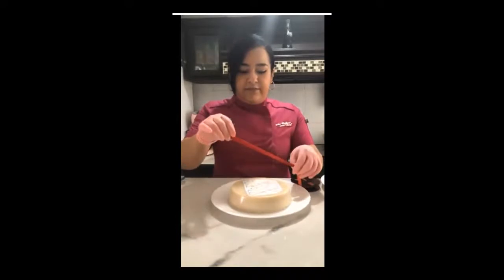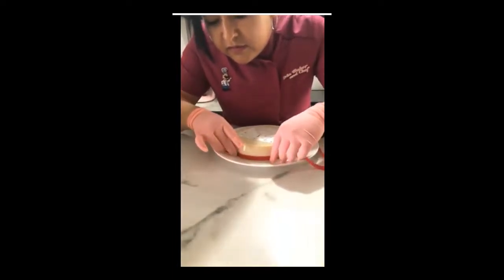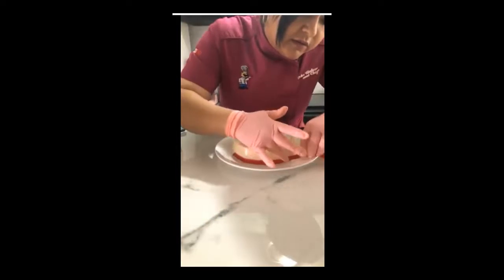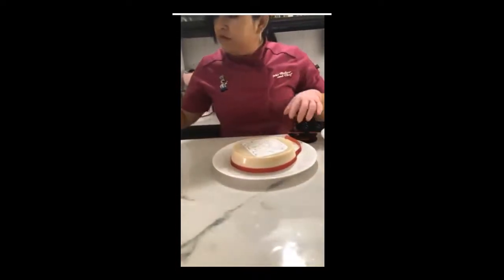Si es sobre fondant necesitamos colocar pegamento para fondant e irlo colocando. Si es sobre gelatina, la misma humedad de la gelatina lo va a adherir sin ningún problema. Como están un poco húmedas, voy a colocarles el listón.